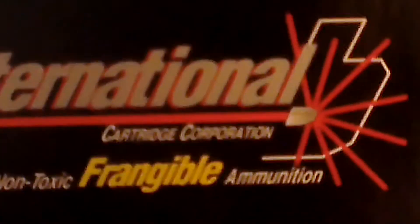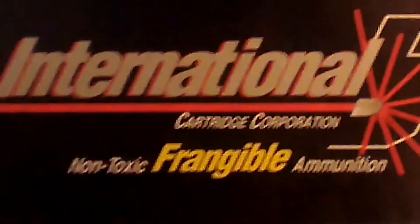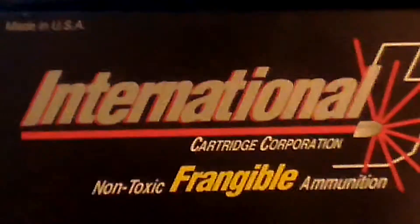I just tested some of the International Hollow Point Frangible Ammo — the ICC, the International Cartridge Corporation to be precise.